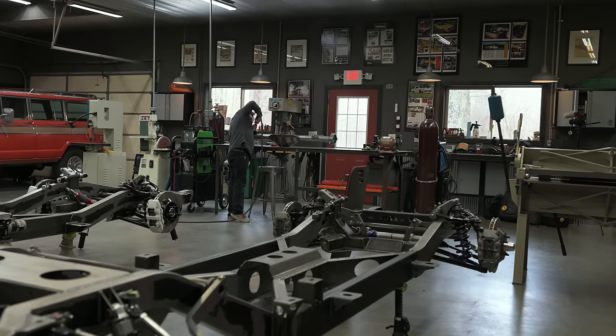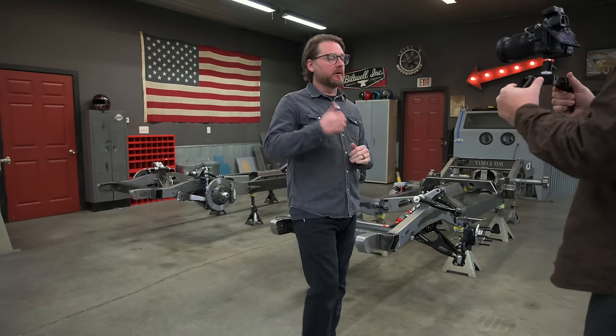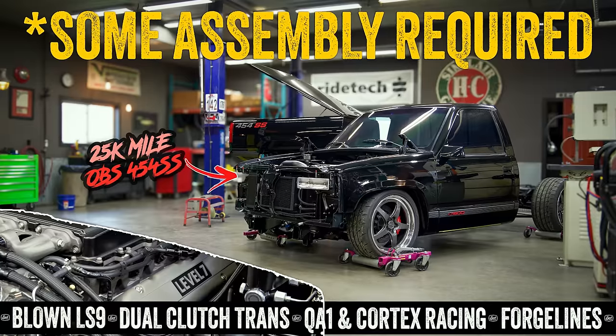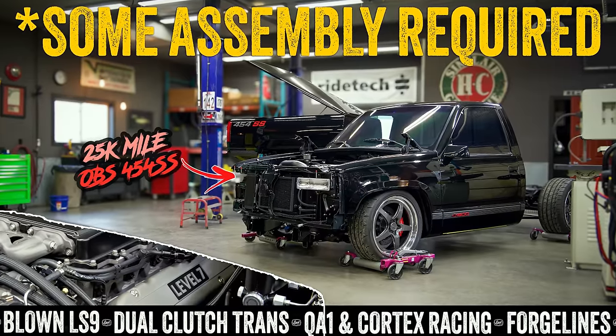Hey everybody, welcome back. We're in the shop again this weekend. Robbie's here filming a little bit of this content for us. Dylan is out butchering some hogs this weekend, so he's not here. But we've got Clay's OBS back together — you guys saw that in the last episode. We're completely assembling that thing, putting the wiring harnesses in it and getting ready to do the computer calibration stuff over the next few weeks.